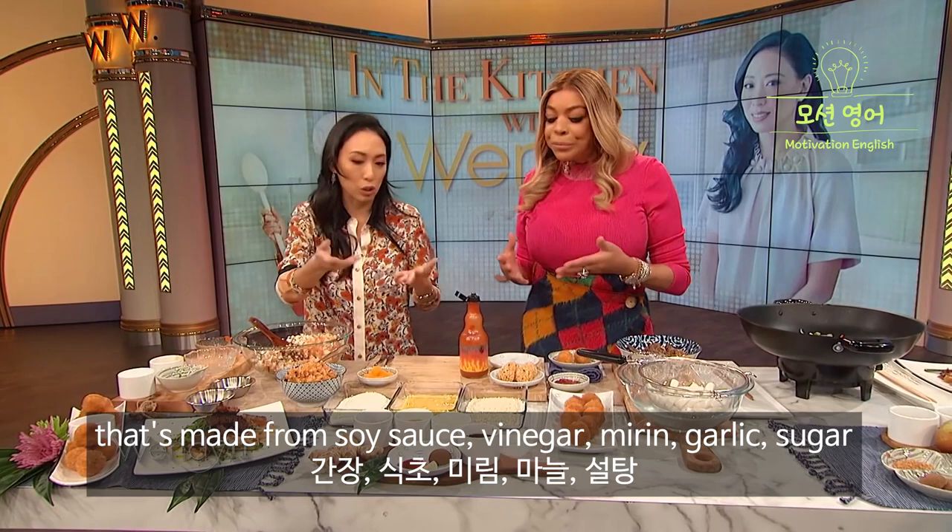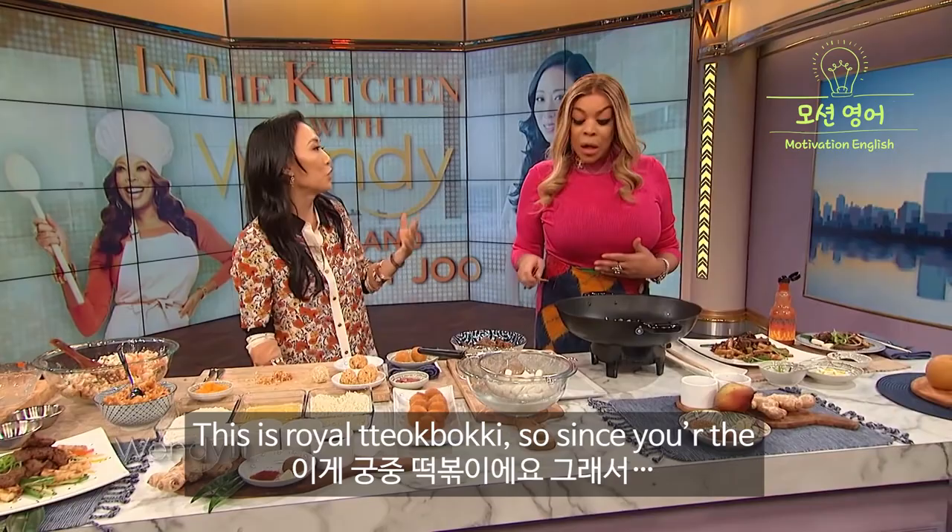That's also part of the sweet soy sauce that I've made. That's made from soy sauce, vinegar, mirin, some garlic, sugar, gochugaru — which is Korean chili flakes — and sesame oil and ginger. This is royal ddeokboki.